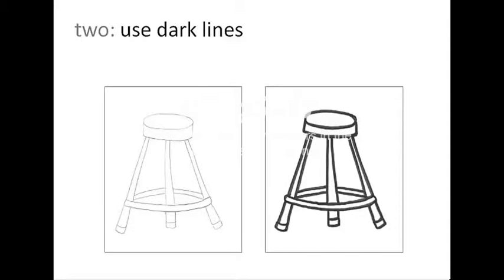Second, using dark lines. Here are two examples of the same sketch, one with light lines and one with dark lines. The one on the left was done in pencil. The one on the right was done in marker.